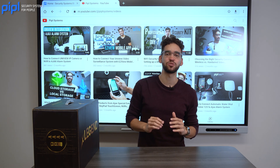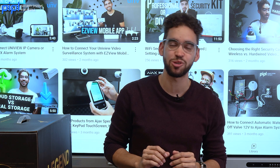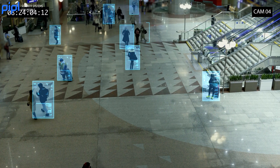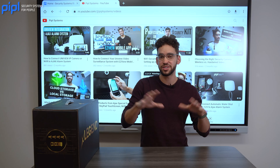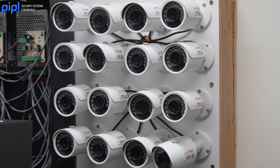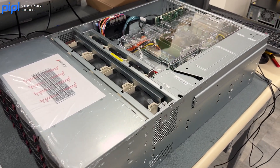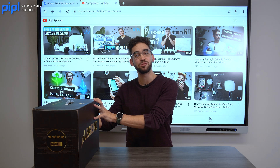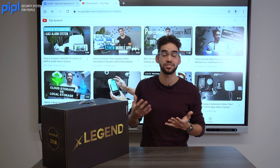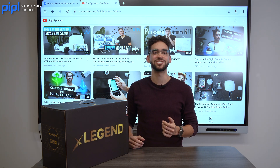How to choose the best video surveillance system for your home. Spoiler alert — it's not just about the brands, it's about the features you will find in the camera and also the network recorder. So this is what we're going to look at today, building a checklist for you when you're shopping for a video surveillance system for your home. As an example, we'll use the Legend kit from Enaccess because everything is inside the box, so it's really easy to use.